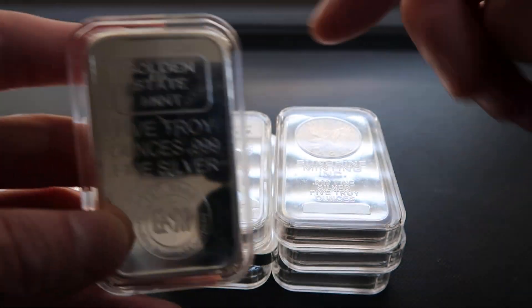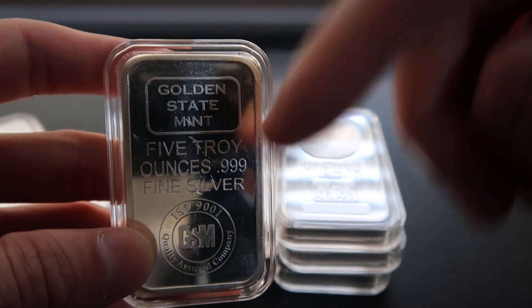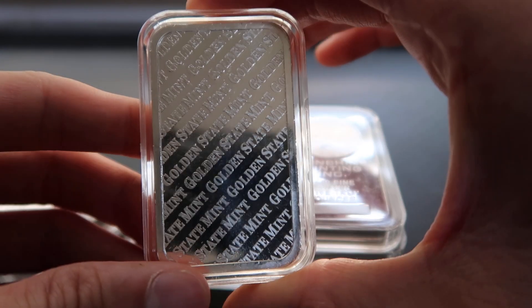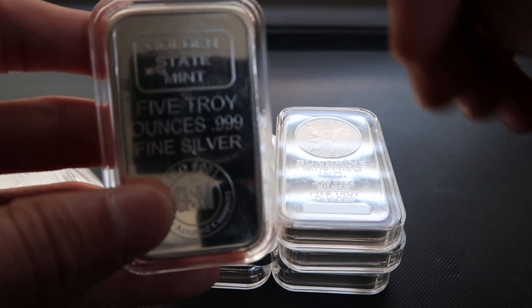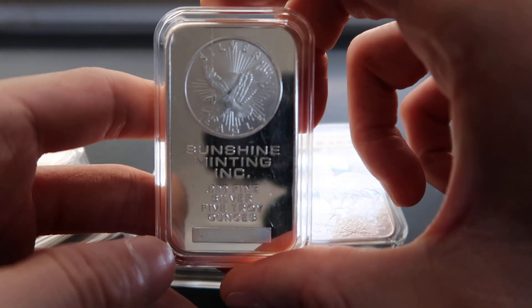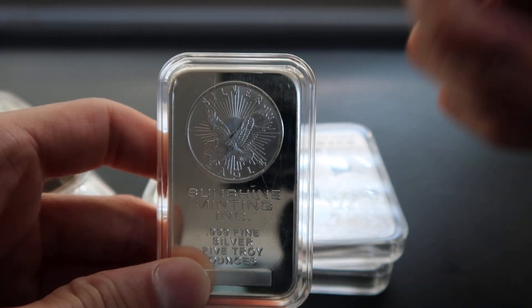This one here I picked up two of — it's the Golden State, because I did grow up in the Bay Area, so the Golden State Warriors. And then on the back here — I'm not sure if this has anything to do with the Bay Area. My absolute favorite is the Sunshine Minting.